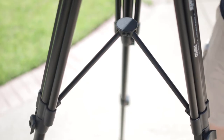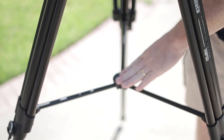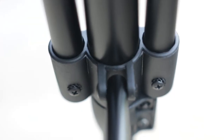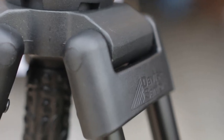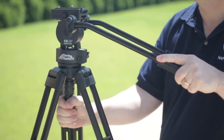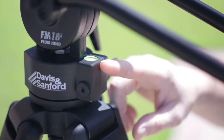The cross bars are well made, although they're not adjustable — which on the plus side improves setup and tear-down times. The 75mm bowl head is well made and held solidly. Adjusting it is clean, so check the bubble level to make sure you're level.